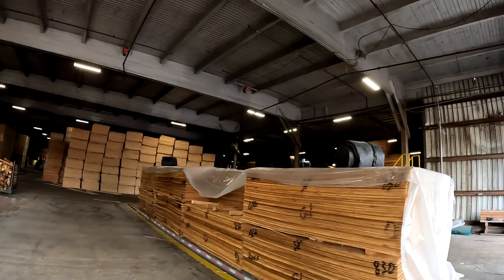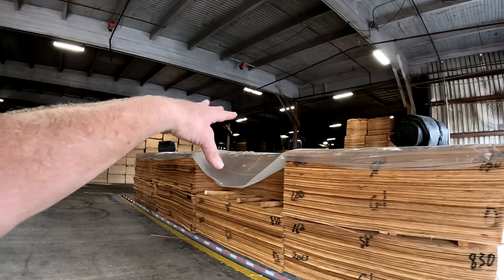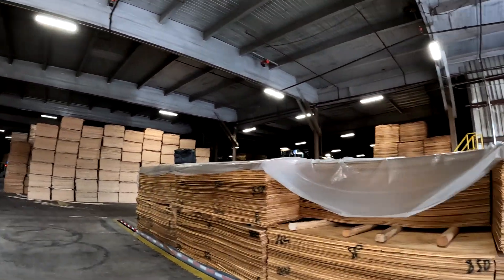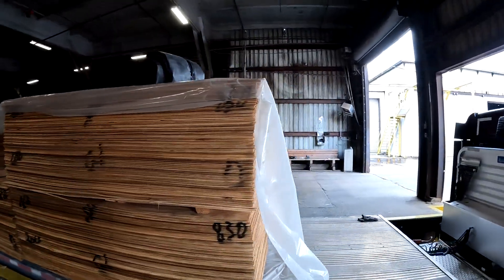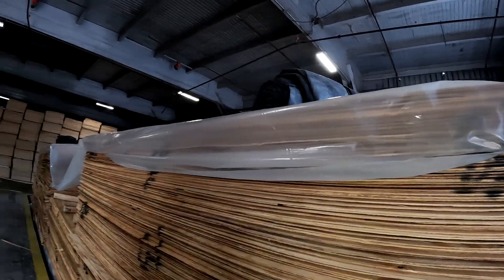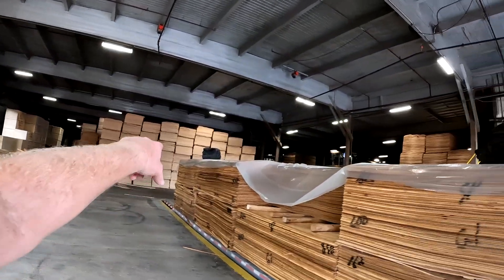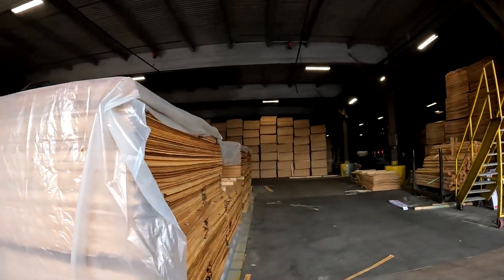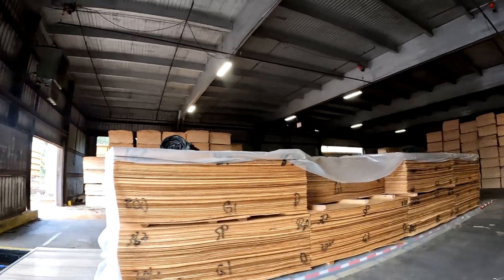Okay, I was wrong about the third layer — he was just staging them and then moved them around. So we got two layers, single in that section. I got up there with the plastic roll, rolled it over the top, and tucked it in — it only came down about a foot on each side. He's putting my tarps up for me. Waiting on paperwork, then I'll pull out and throw my straps. Veneer plywood going to West Virginia.